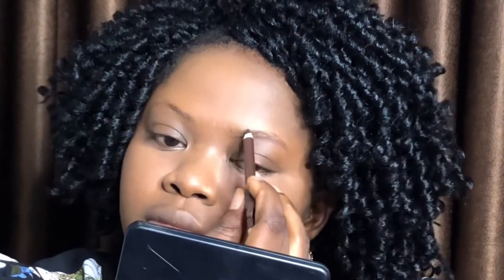Going into my brows, I'm using my Davids pencil. I'm gently drawing a stroke underneath my brow area, and instead of starting from the inner corner for the top part, I start from the arch so I can define it well and draw gentle strokes to fill in the inner corner. I don't want a very thick brow.